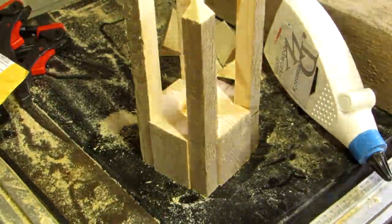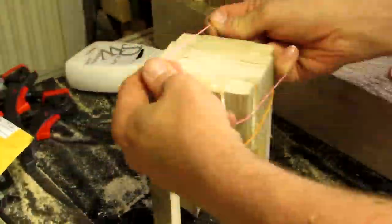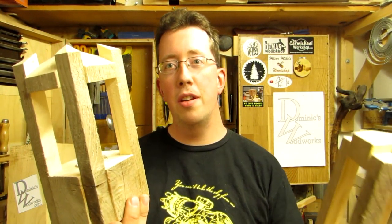The four supports are now glued to the base, which is why the corners need to be cleaned. And, as you can probably guess, there are many ways you can make these.